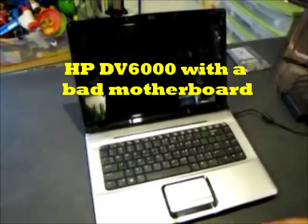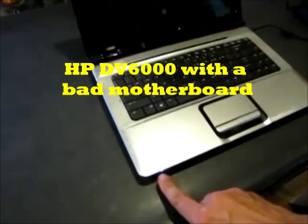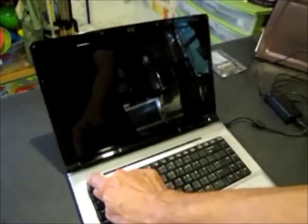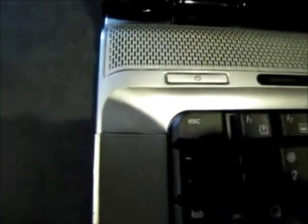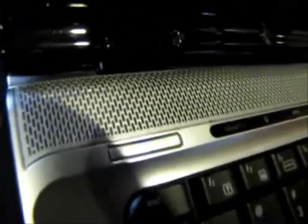Here's the laptop and we've got it plugged in. See the little blue light charging there. Now when I hit the power button, the power light comes on and goes right back off. Hit the power button again. This is a very common problem with these HP DV6000s, the DV9000s — those are the two models that I've worked on.